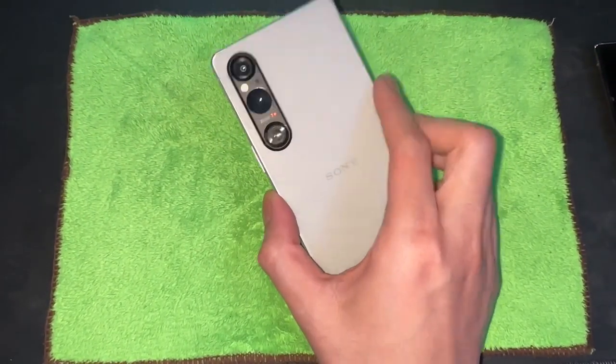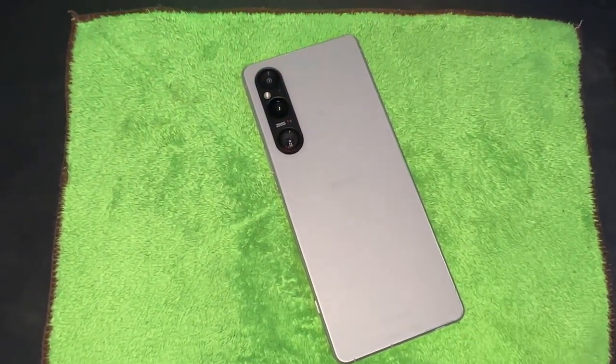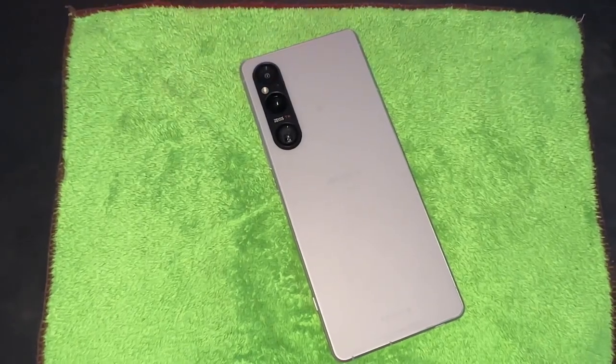I hope you liked what you saw, and I'm excited to see what the next surprise is for unboxing. But this has been the unboxing of the Sony Xperia 1V — thanks so much for watching, bye!